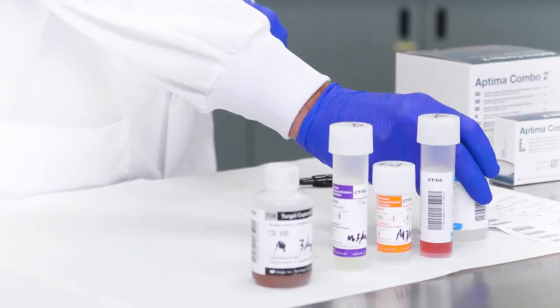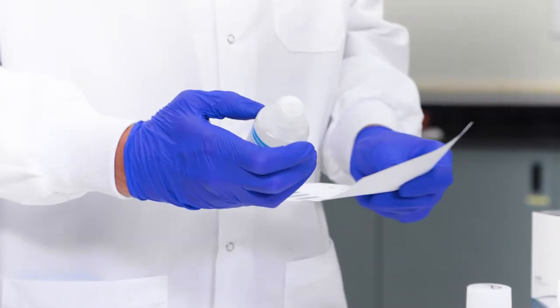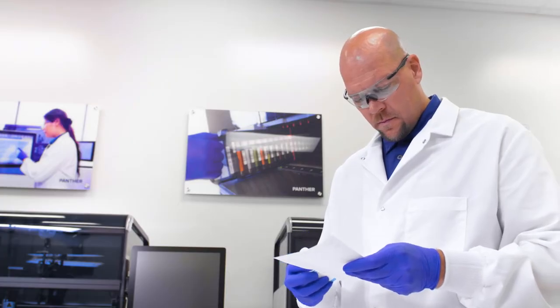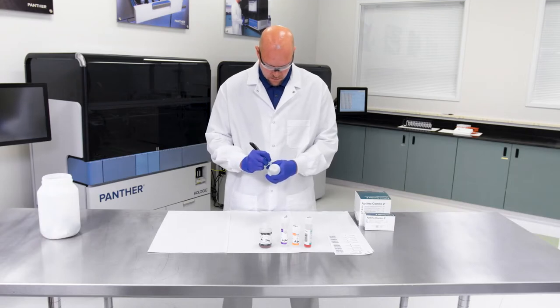Locate your selection reagent bottle. Check that the lot number on the selection reagent bottle matches the lot number on the master lot barcode sheet. Record operator initials and the current date on the label.